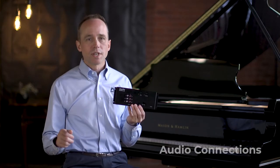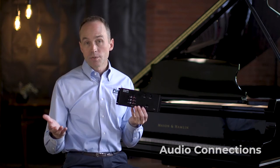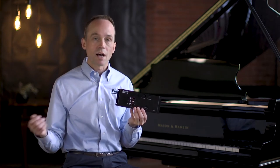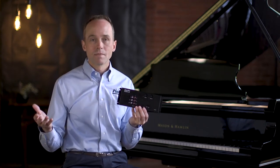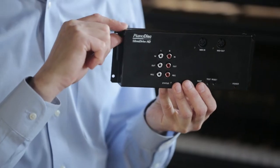Probably the most popular way to connect audio to your SilentDrive HD2 system is through Bluetooth. With an iPad, simply go to your Bluetooth settings and select the SilentDrive BT Audio device, and your device will make a direct connection with the SilentDrive audio system. Make sure that you also select the Bluetooth option with the audio selector switch.